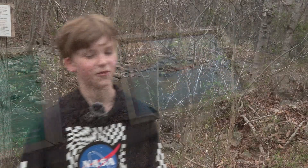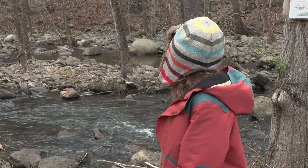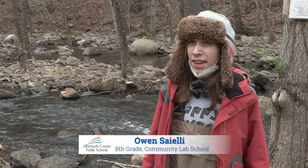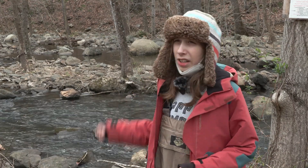We need to first know how to keep the environment clean and maybe teach others about keeping the environment clean. This river needs more brook trout because in this part of the river they're in bad condition, and they're a keystone species — if they go, the environment will collapse.